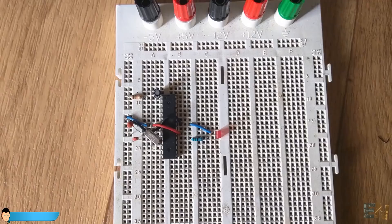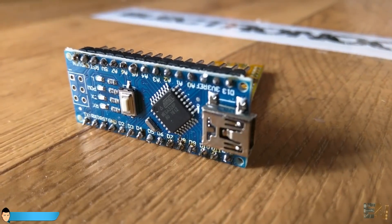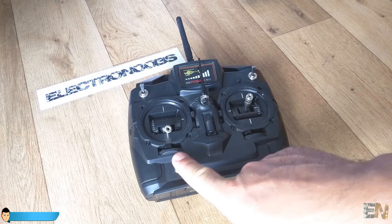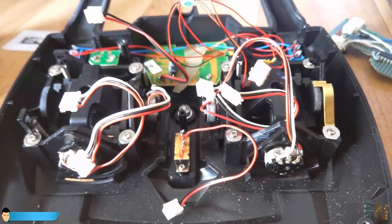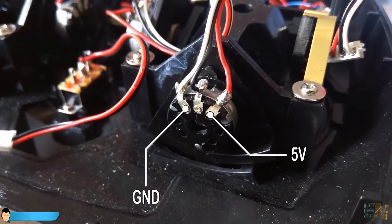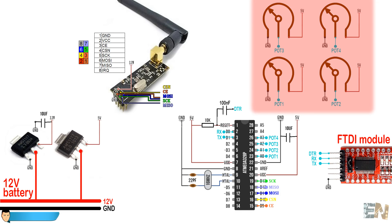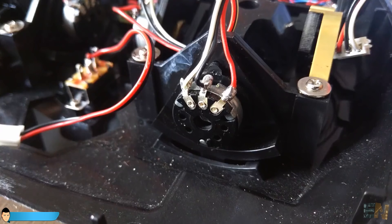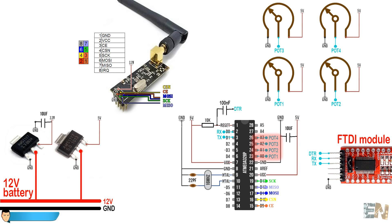Now we can build our transmitter. If you don't want to complicate your project, just use the Arduino Nano. Each joystick has 2 potentiometers, one for each direction. First, supply 5V and ground to all of the potentiometers. We connect the middle pin of each potentiometer to analog pins A0, A1, A2, and A3.